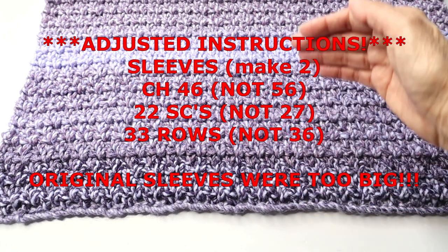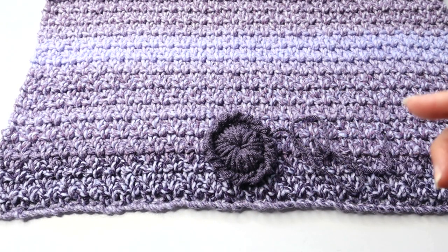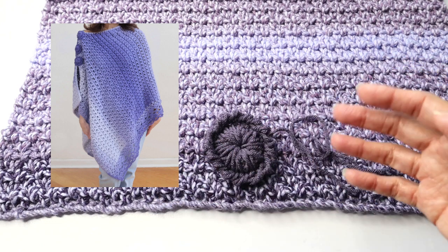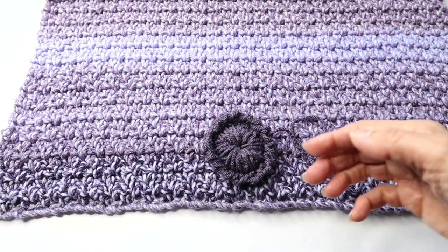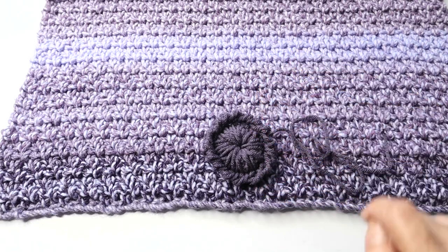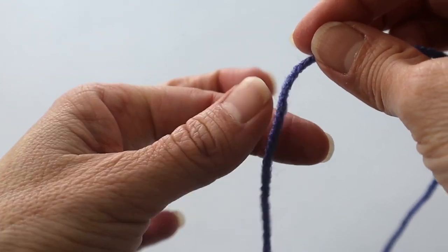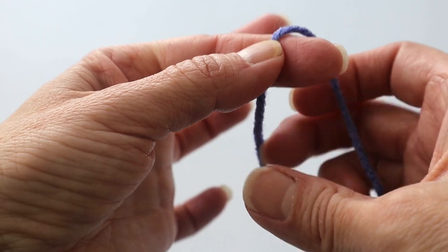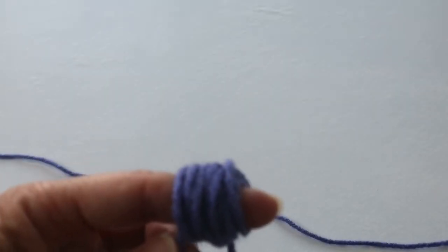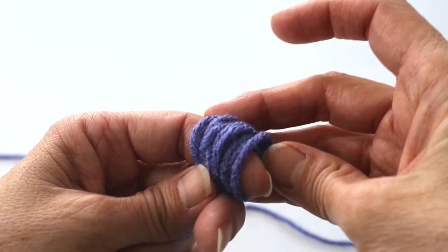For the buttons, I'm reusing the same process from my crochet asymmetrical poncho — so I'll use the video from that project. We'll make four buttons in total. Take the yarn, put it in front of your index finger and wind it around the finger, leaving a little tail, about 17 times — not too tightly, you need room to maneuver.